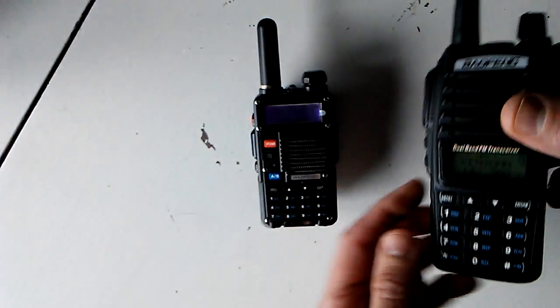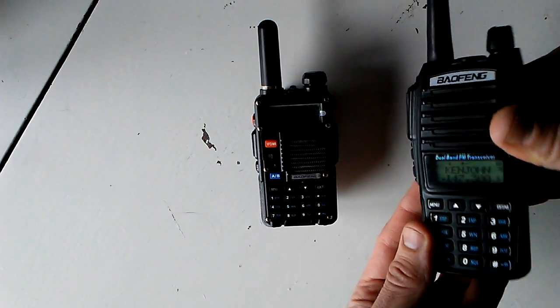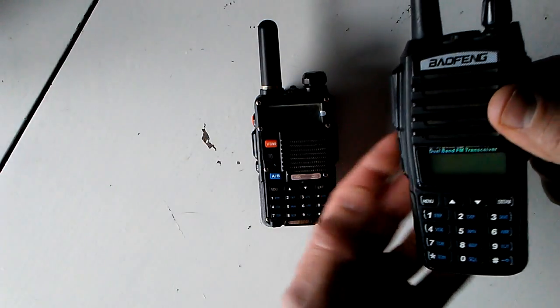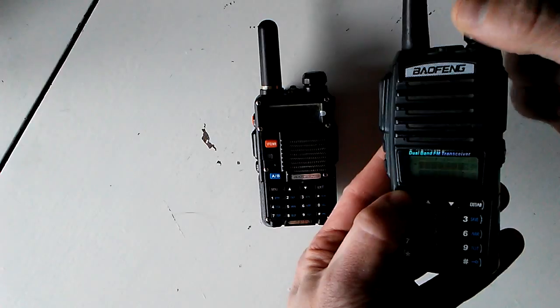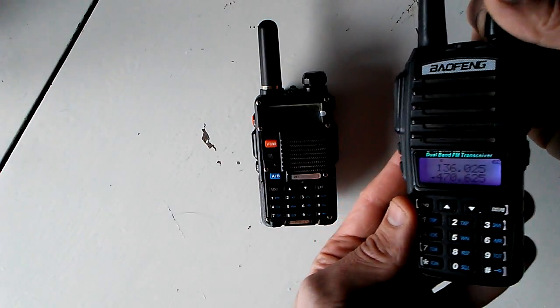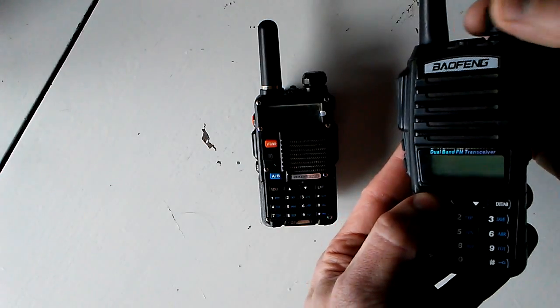On the UV-82 there's not a button to switch back and forth between those. The way to do it: turn the radio off, hold down menu, and turn it on. That's how you switch back and forth on these.